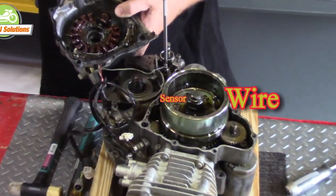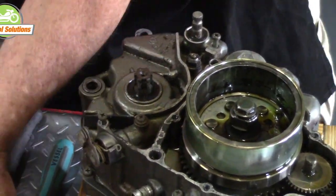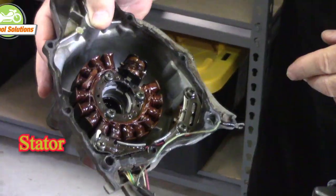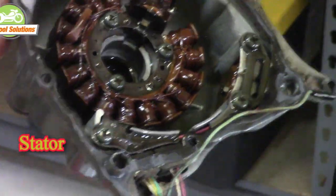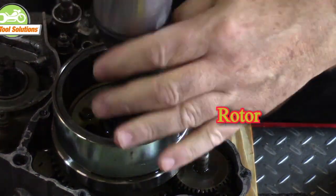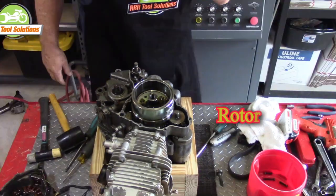The green wire you see here with a small screw is the neutral sensor wire. Here is another look at the stator coil and rotor. A compressor and air impact tool make quick work of removing the rotor bolt.